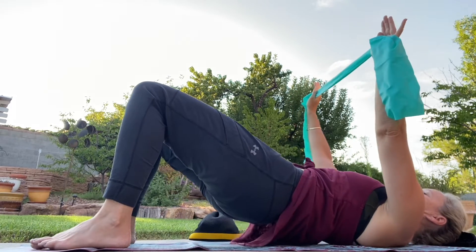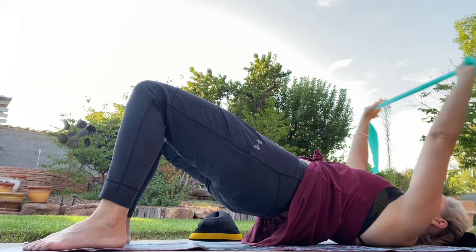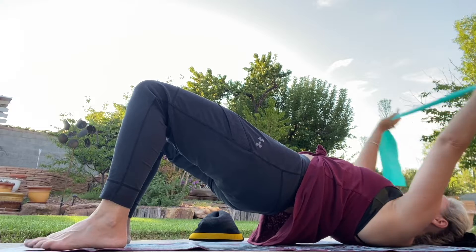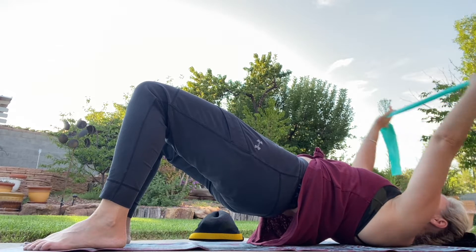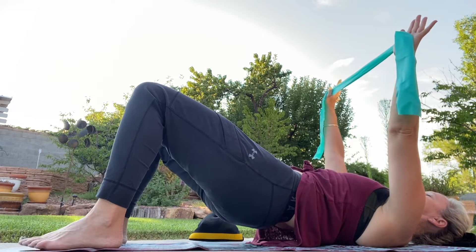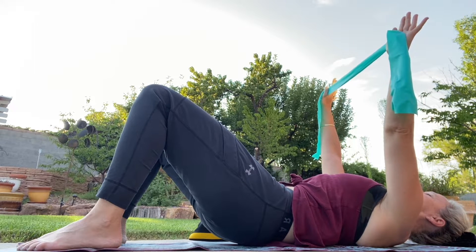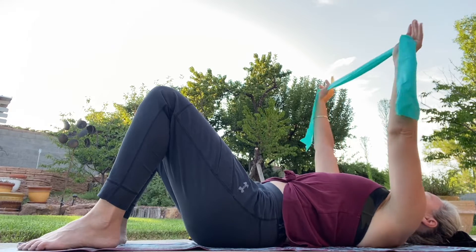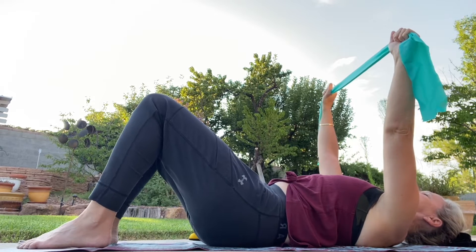Go ahead and lift up into that bridge, hold that bridge, and lengthen those arms up and above, then bring the arms down. Inhale lift them up, exhale bring them down. Lift those hands up and roll down slow and controlled. I want you to think purposeful movement — think about where each of the pieces are, where all of the muscle engagement and release is, and think about where we can move with a little bit more thought and precision.